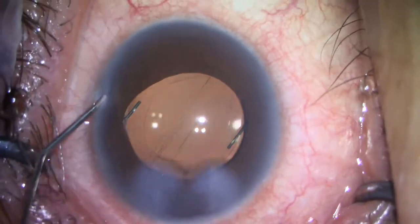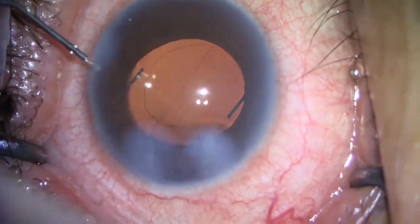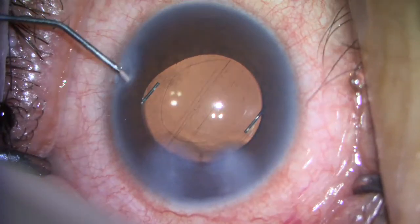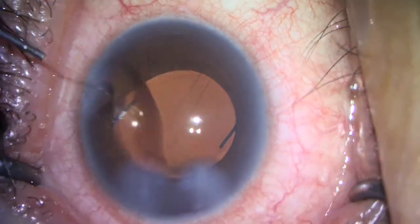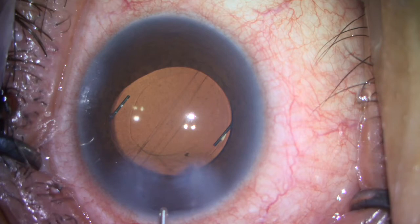This patient did extremely well. Prior to surgery, her pressure was 28 and she was on three different glaucoma drops. Following surgery, her pressure was 10. For the first two months after surgery, it has remained at 10 and she is on no glaucoma drops. Thank you for watching this. I hope you enjoyed it.